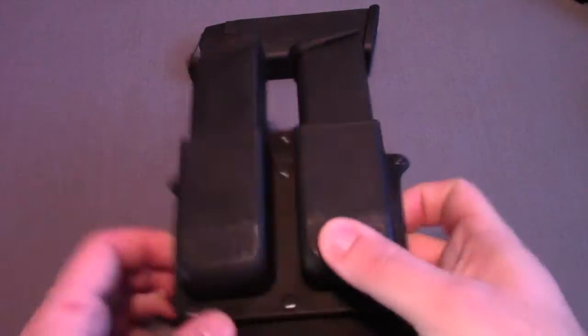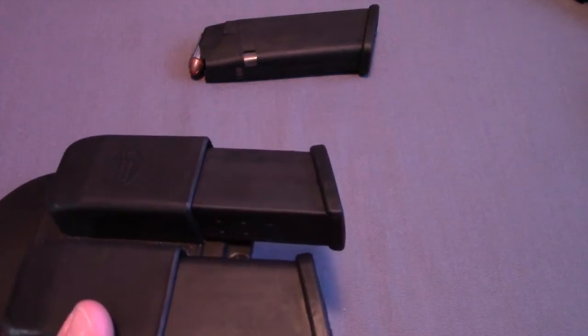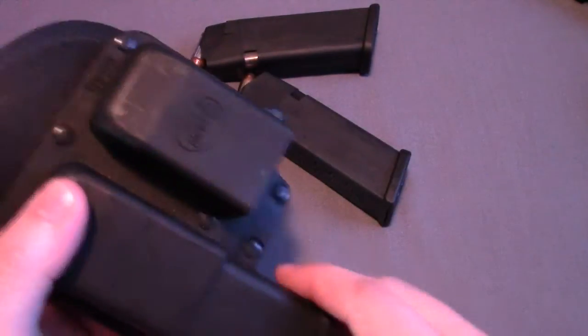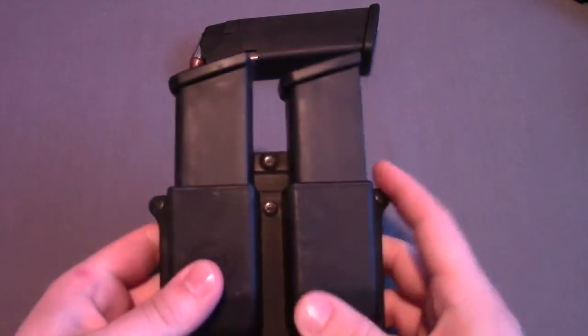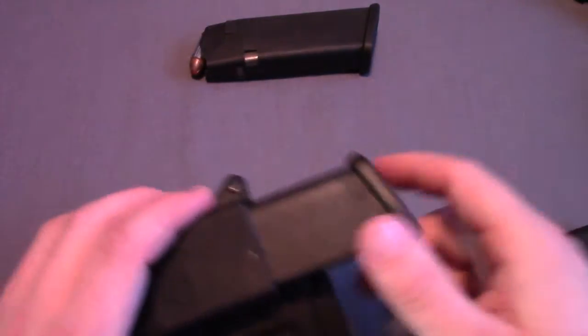To start out, I'll show you how well this thing retains magazines. I have two Glock 21 mags in here. As you can see, just under normal shaking it doesn't want to come out, but if you shake it kind of aggressively, obviously the mags will come out. But when you're just standing, sitting, doing your regular everyday motions, these things are going to retain really well.